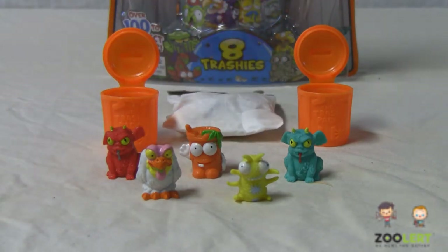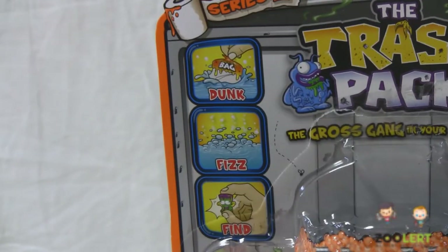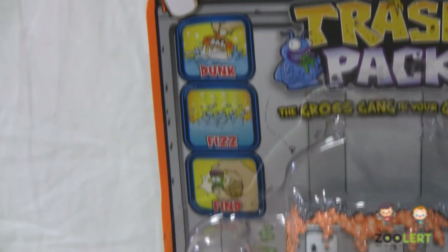These Series 2 collectibles in my opinion are a lot more unique. I really like the idea of a fizz, or dunk, fizz, and find. It's a really cool idea of trying to make the collectibles a lot more fun.